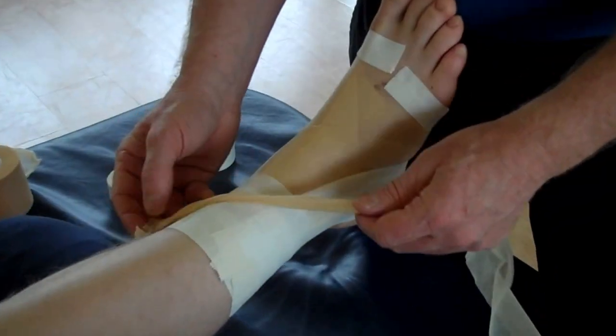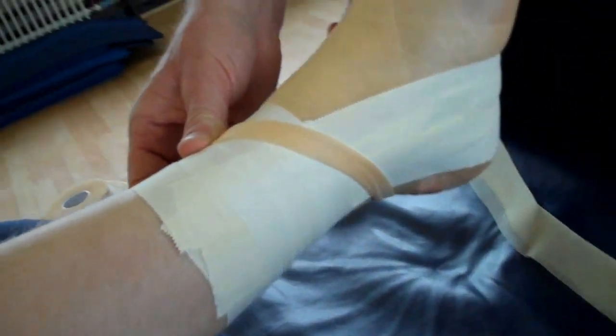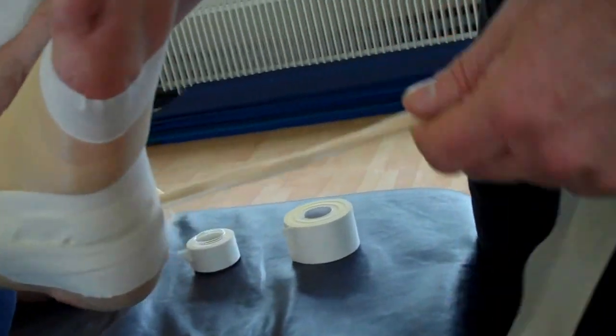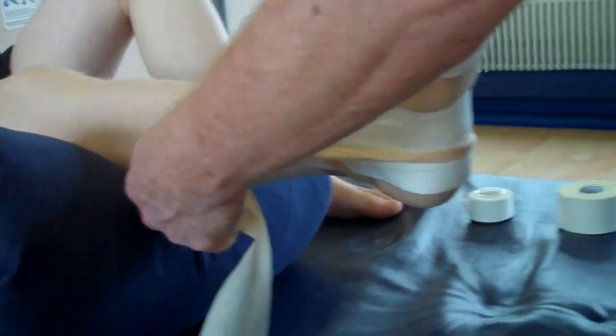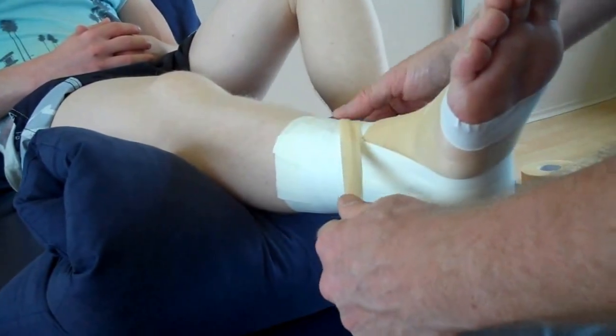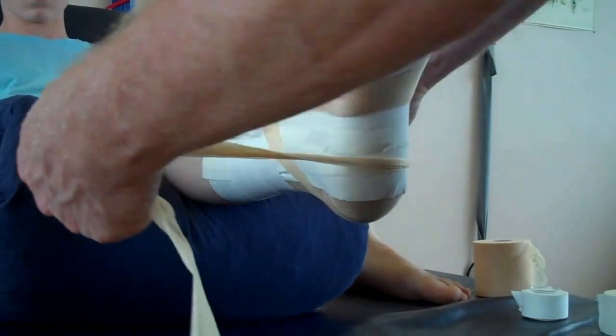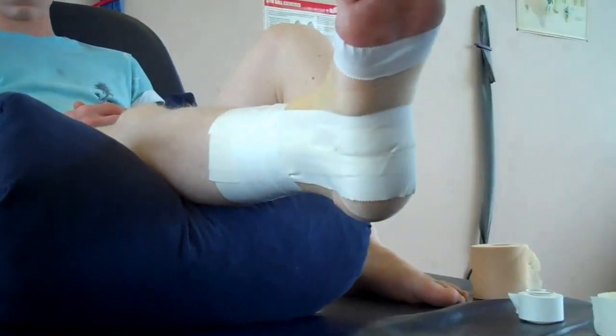Starting on the medial side, go above the lateral malleolus, underneath the medial malleolus, then come around and lock off on the lateral side. Watch that one again: start from the medial side, above the lateral, below the medial, and then lock off on the lateral side.